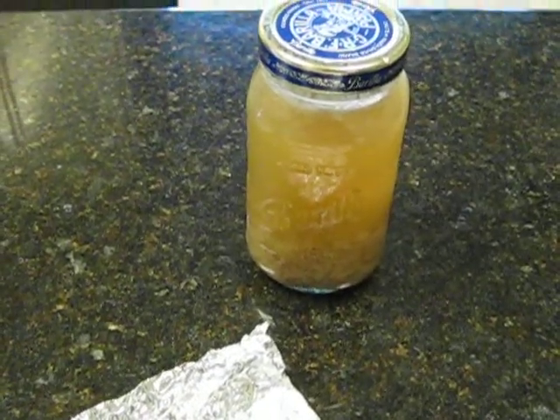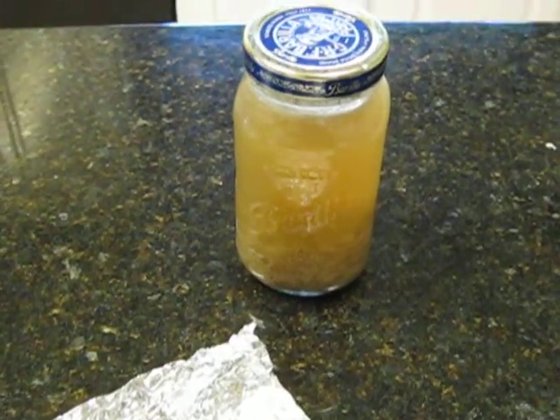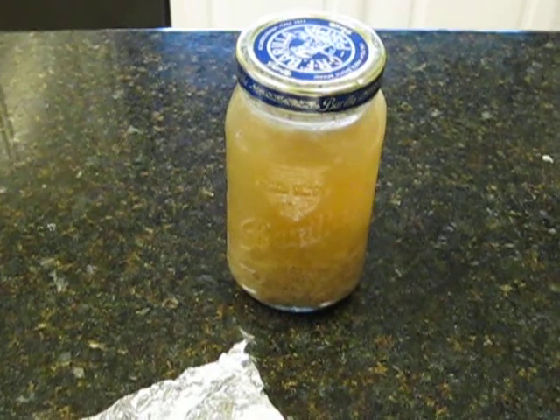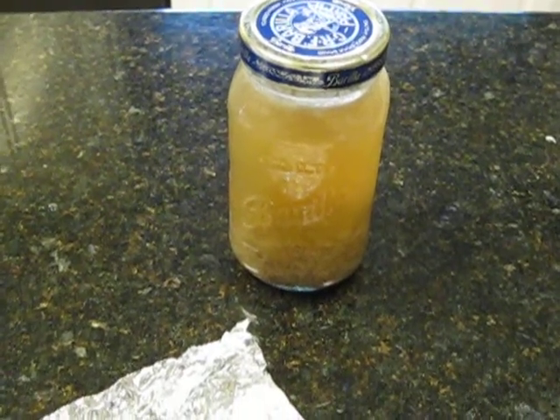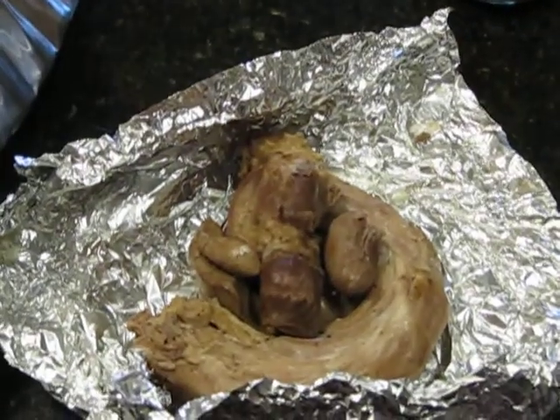I took the giblets and cooked them yesterday, and I kept the water I cooked them in because that water now has all the onion and some of the droppings from the cooking. I'm gonna use that to moisten up the stuffing.